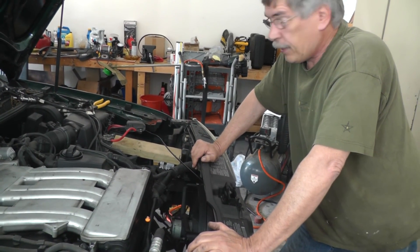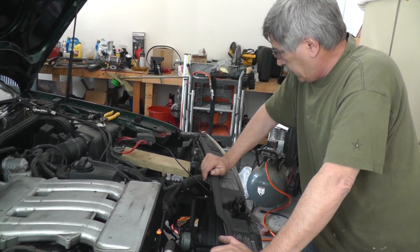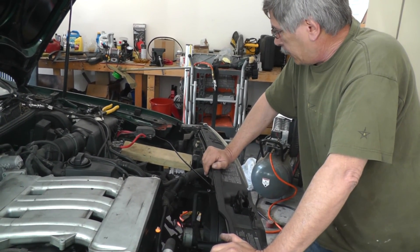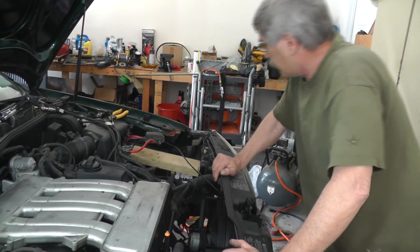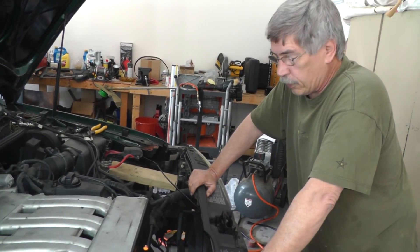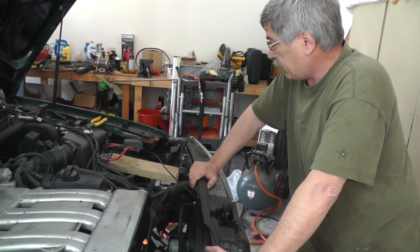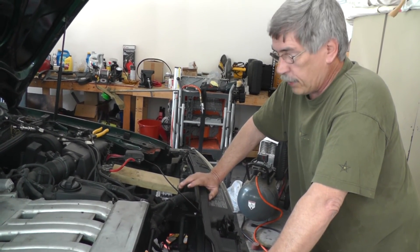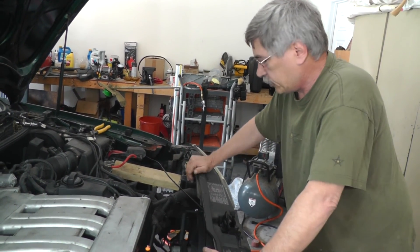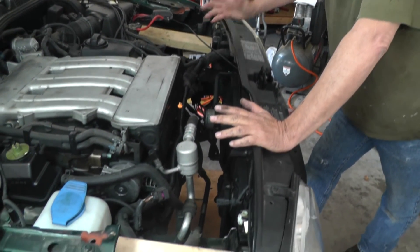By the way, there are two kinds of people I feel sorry for - the ones that actually have to work on this thing, which will be me, so I'm feeling sorry for myself. And I also feel sorry for the other type of people that can't do this kind of work and are gonna have to let somebody else do it. You're going to be looking at hundreds of dollars just moving this stuff out.